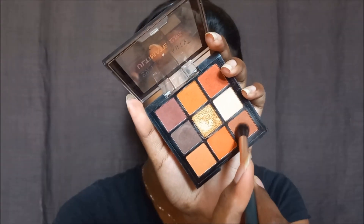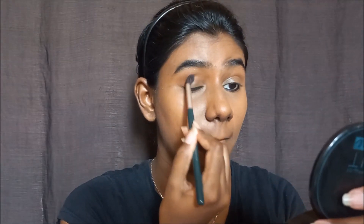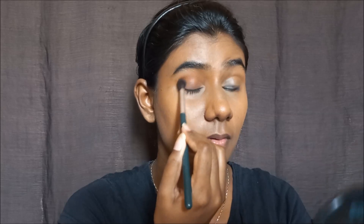Now, using the Swiss Beauty eyeshadow palette in neutral brown, I apply a transition shade to the eyelid as a wash of color. You can use a bronzer too for a similar effect. If you apply it as a natural wash of color, you will notice a difference in how the eyes look.